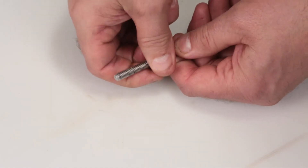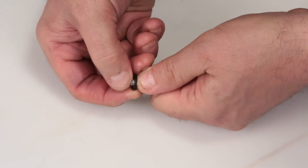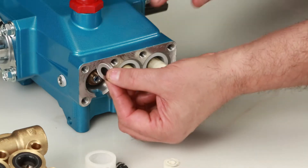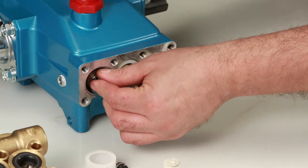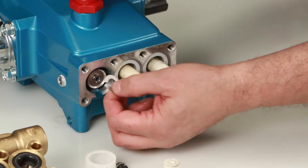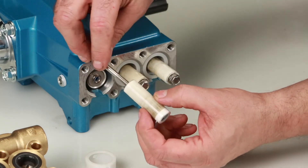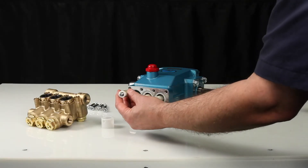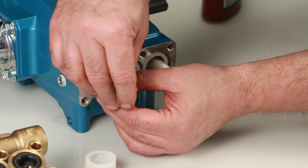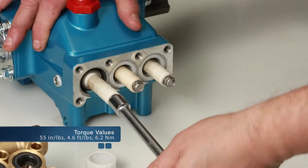Remove the keyhole washer and barrier slinger located behind the plunger. Both parts serve as a barrier to prevent water from entering the crankcase. To reassemble, replace the gasket on the end of the plunger retainer. Install the barrier slinger with the dish side facing away from the crankcase, then install the keyhole washer — the slot can face in any direction. Insert the plunger retainer into the plunger. Before installing the plunger assembly, apply thread sealant on the end of the plunger rod. Tighten using a 10mm wrench and torque to specification.